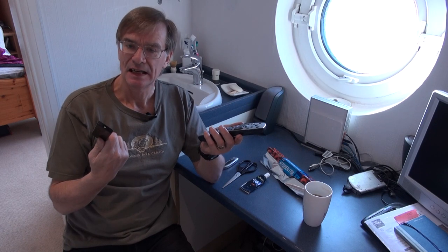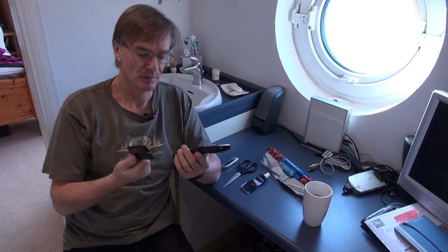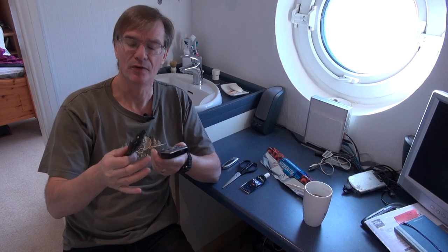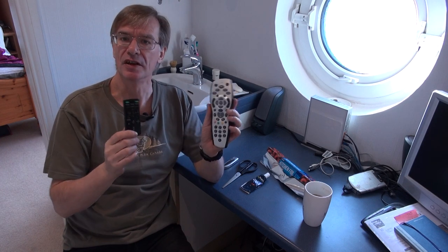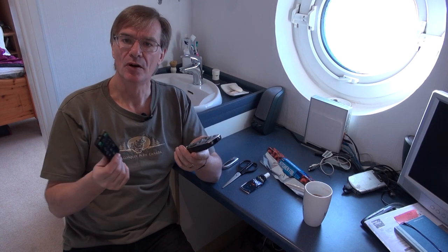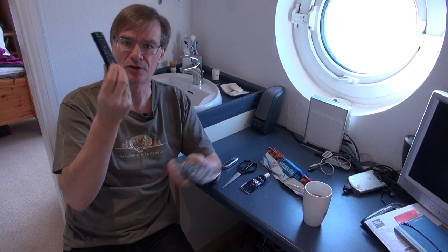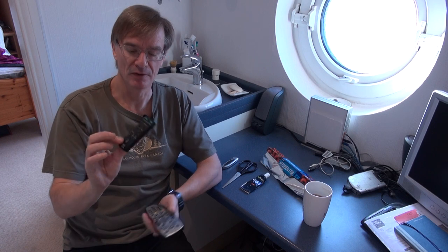How often have you been in a situation where you've dropped your beer or coffee into your remote control, given it a wipe off and been thankful the thing still works? However, a few weeks or possibly months go by and then you find the odd switch stops working — and that's what's happened to this remote here.